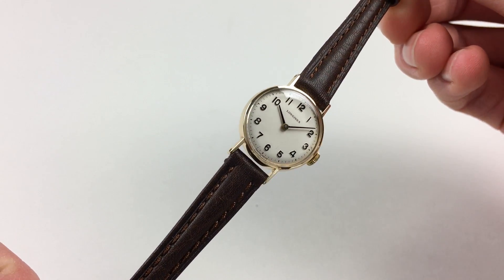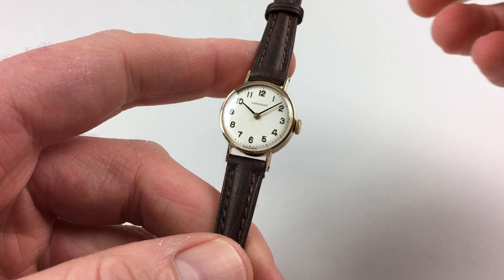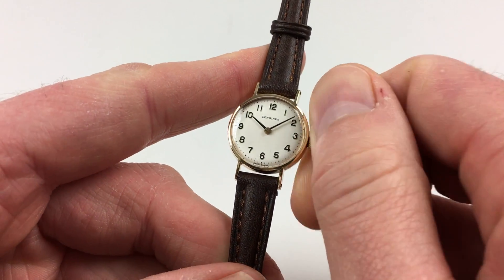This is a manually-wound watch, so it requires winding when being worn. In order to achieve this, just turn the crown away from you until the spring feels tight.